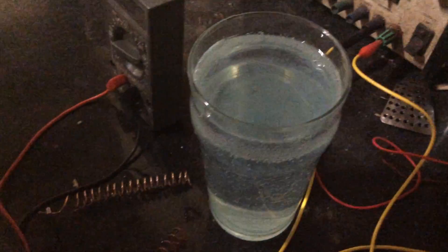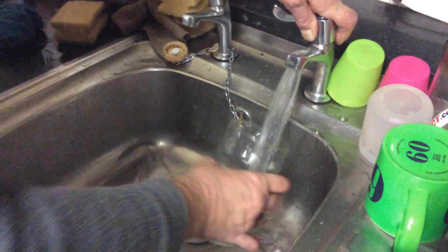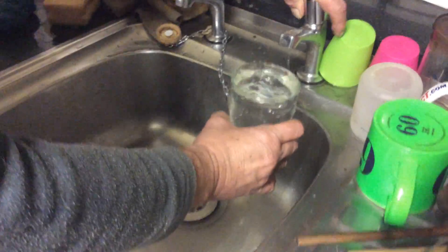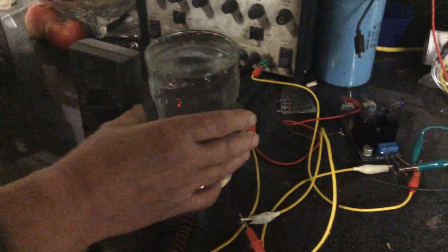I'm just going to show there's no trickery here — I took this down to the sink and just put some fresh water in.